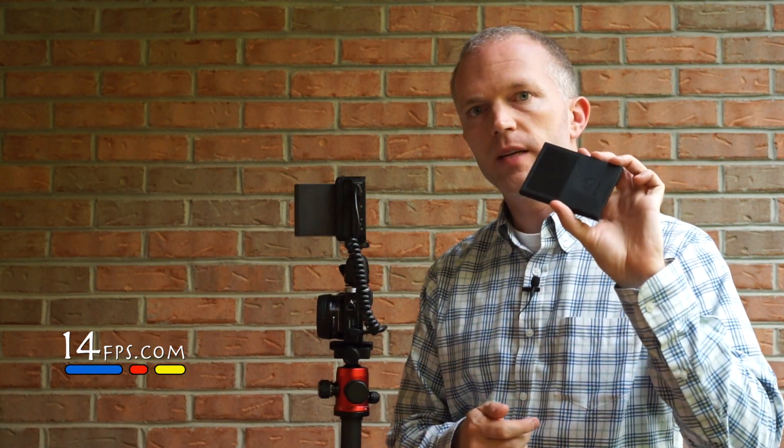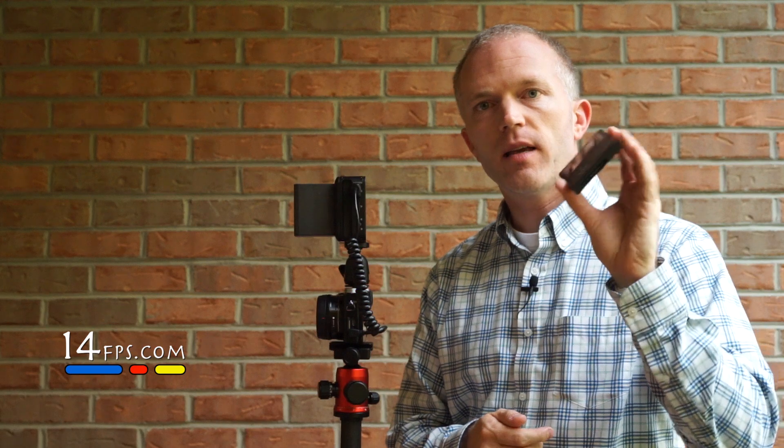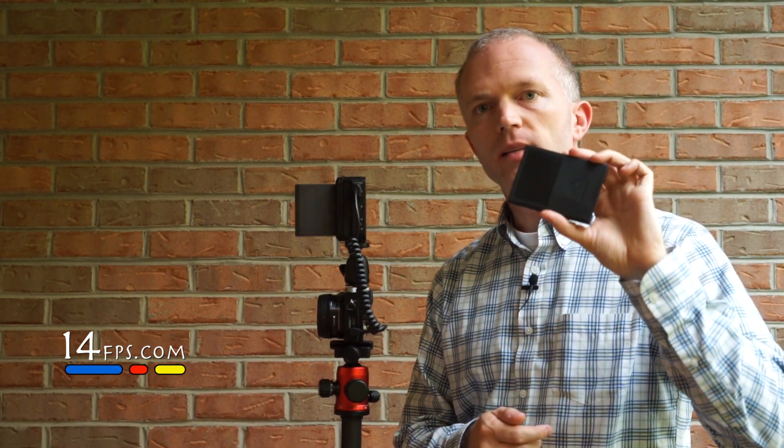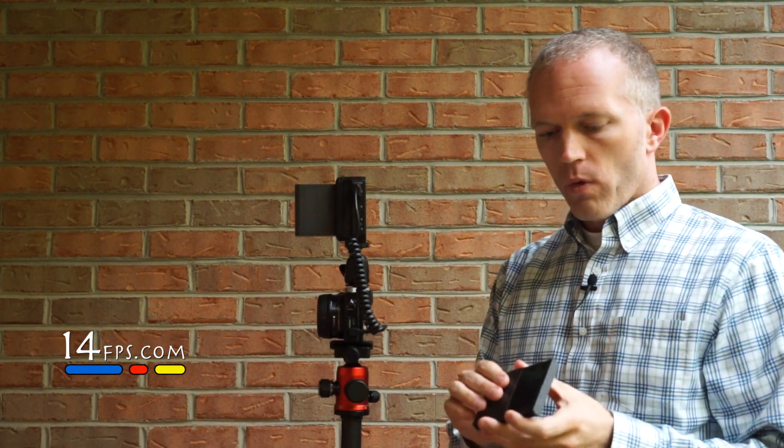External storage is handled via a two-and-a-half-inch hard drive. In this case I have a 128-gigabyte SSD from Best Buy in the caddy.